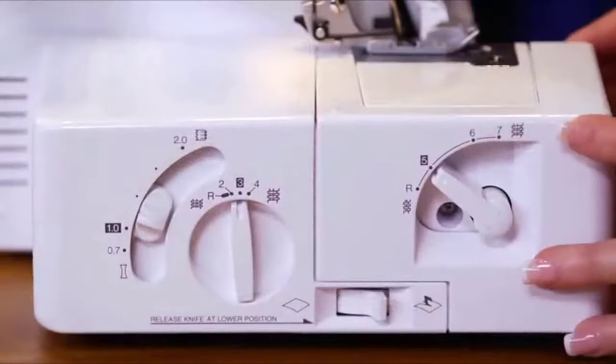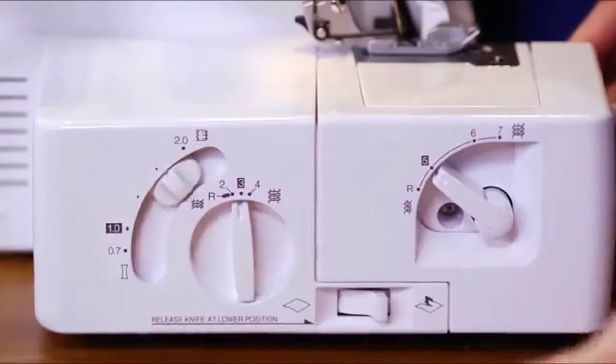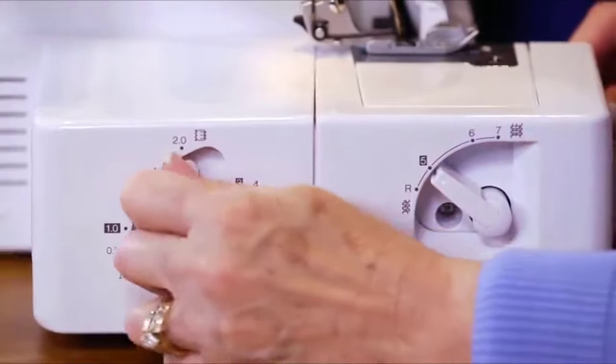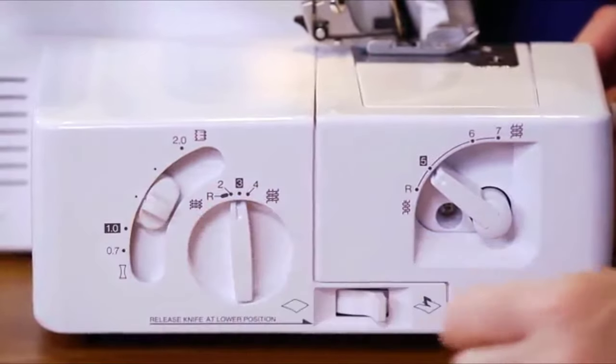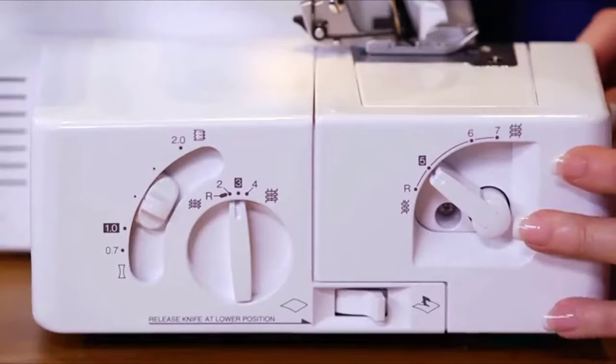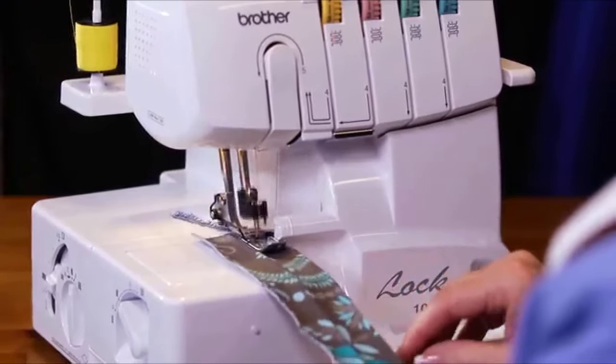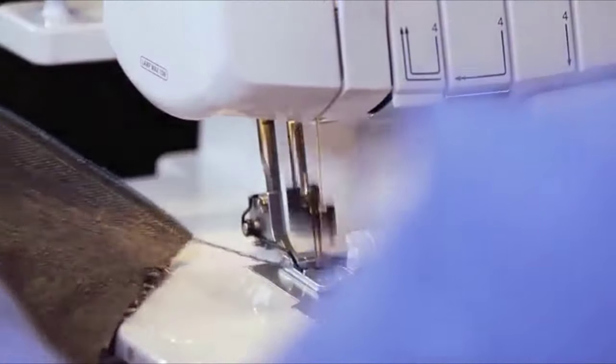Customers who have the 1034D rave about the differential feed. The feed helps improve results when sewing stretchy, knitted, or thin fabrics and also helps prevent the wavy or stretched appearance of stitches that lower quality sergers may deliver. You can use the 1034D on virtually all types and weights of fabric, including silk and denim.